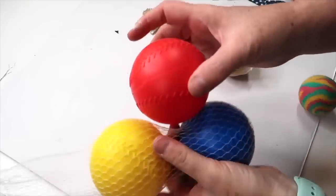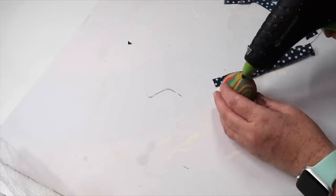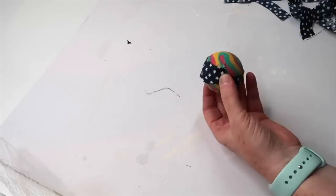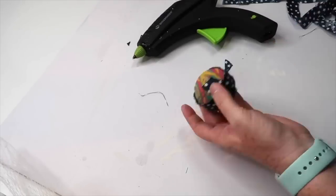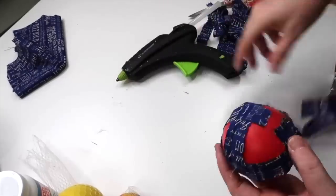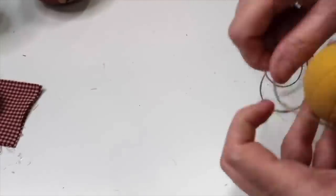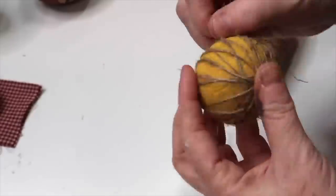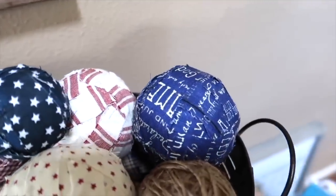I absolutely love to work with fabric on my DIYs, and this DIY is going to be a great decor piece you could put anywhere. Grab several different sized balls — I grabbed all these in the toy section at Dollar Tree. Take your fabric and cut it into strips — I got all my fabric at Hobby Lobby, which has tons of different patriotic options as well as summer themed ones. I also like to mix in a few balls wrapped in twine or yarn just to give a little extra texture. This is a super easy decor piece that you could display in a basket, on a tiered tray, or lots of other places — super easy and super fast.